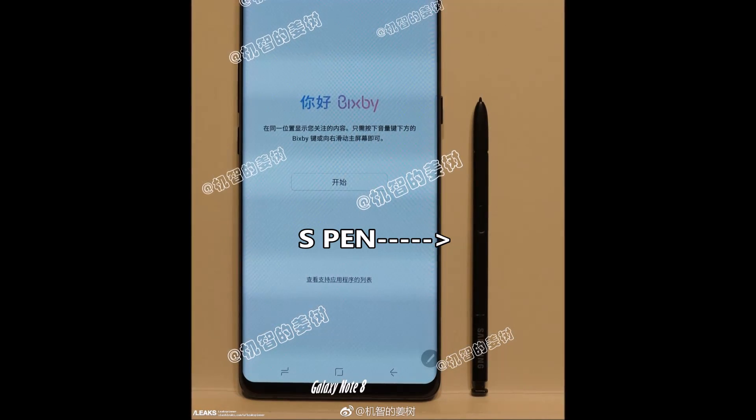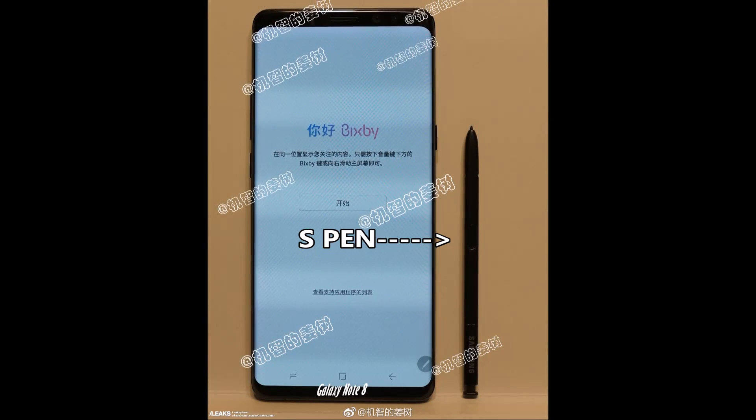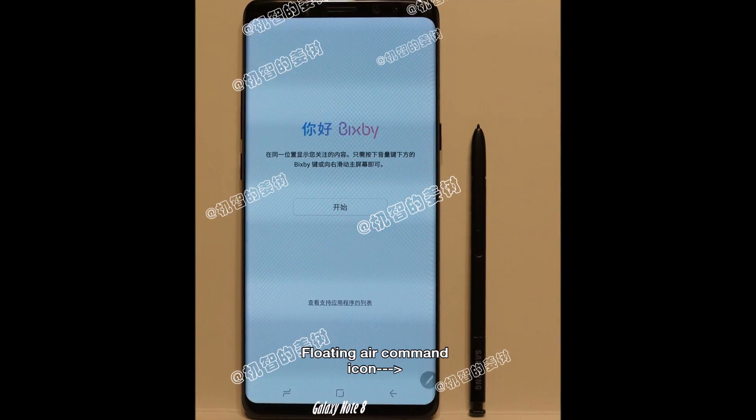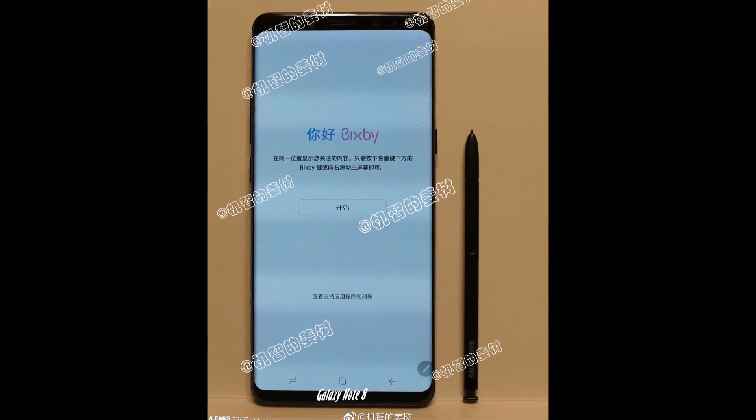I did notice there's an S Pen, but that could just be a Note 7 S Pen leaned up next to an S8 Plus. But one thing to note is the Air Command down there at the bottom in the software, so this might just in fact be a first render of a Note 8. What do you guys think?